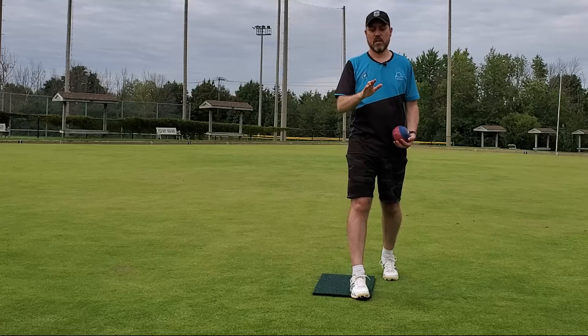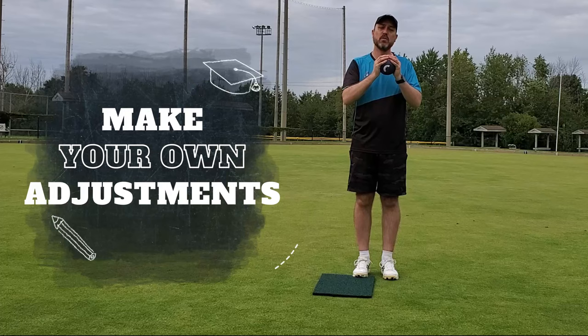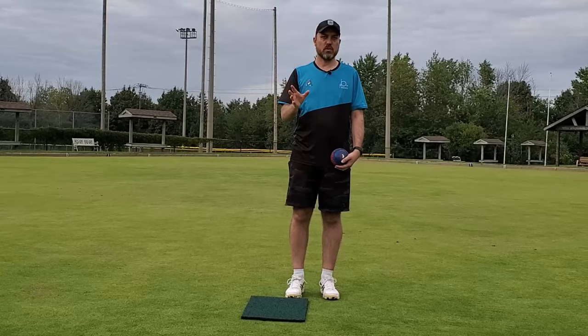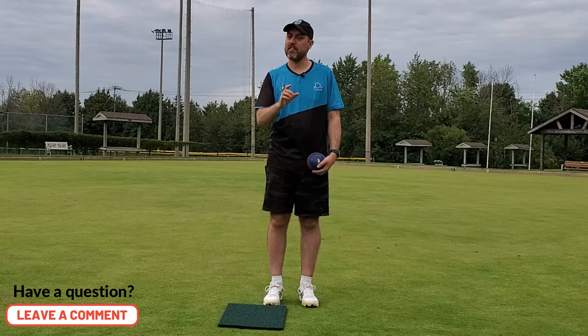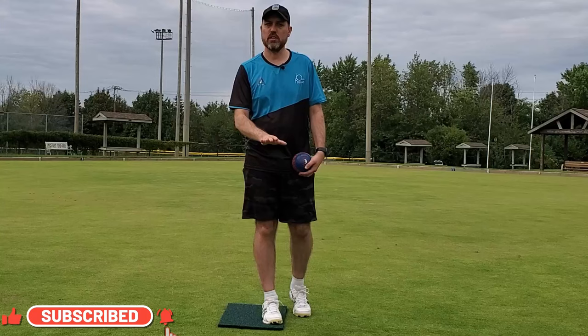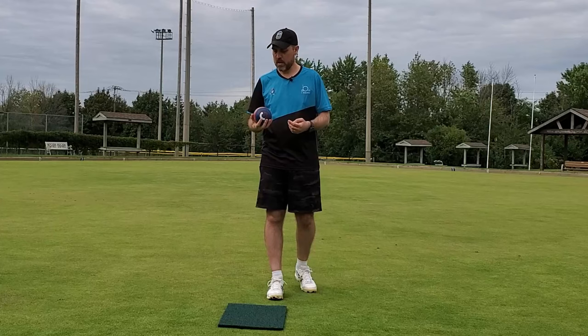Things happen to us during our lifetime that make us have to adjust — a bad back, bad knees, hip replacement, bad neck. Whatever it is, you need to understand what's making you uncomfortable, what's causing you issues, and make those minor adjustments. Everybody's a little different. The method we're showing you should work for everybody and be super comfortable and easy, giving you the fundamentals of a really good delivery — but then you just have to make those adjustments for yourself.